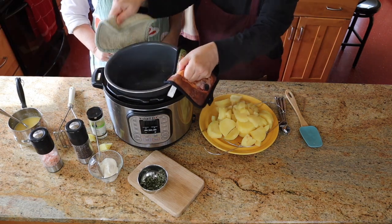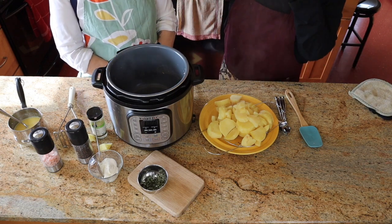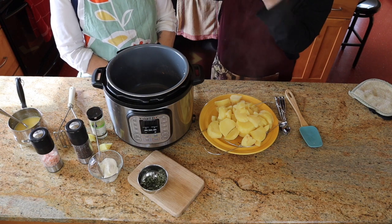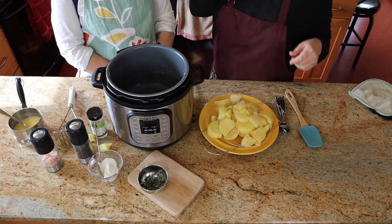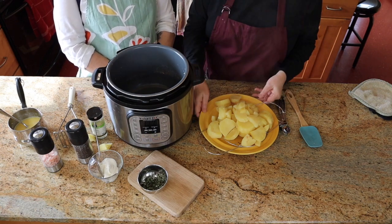One of the things I've learned: you can use a mixer, but I didn't have great luck once. If you mix it too much, it turns into glue. So I prefer to use either a ricer or a masher, which is what we're going to do.